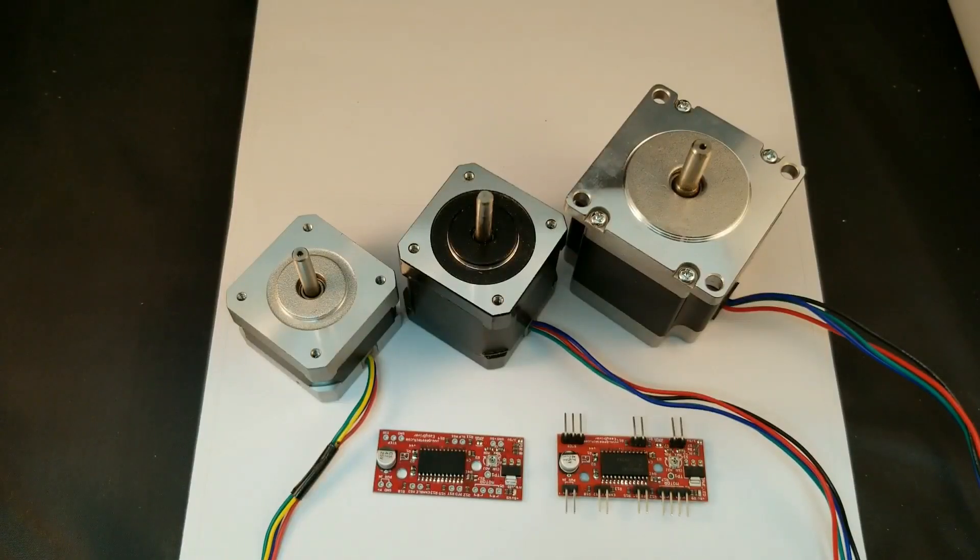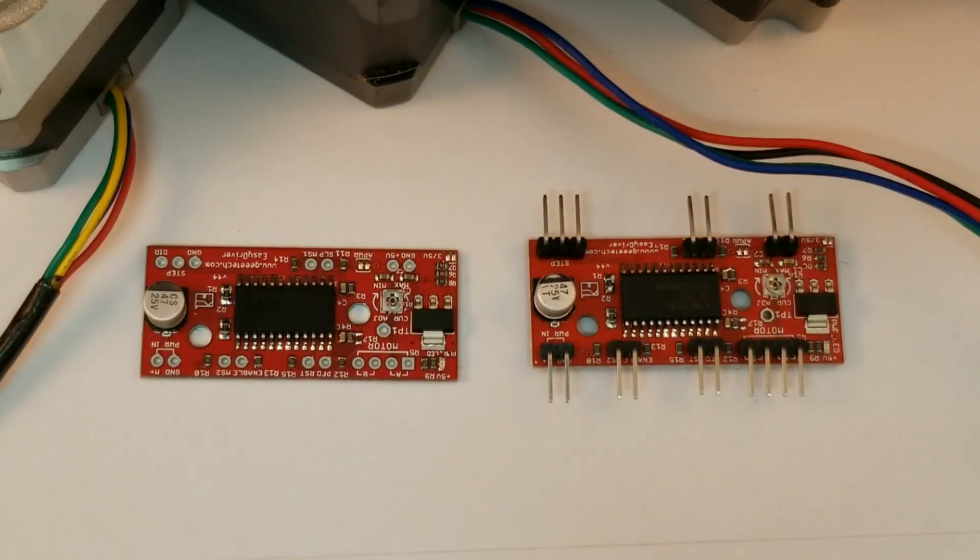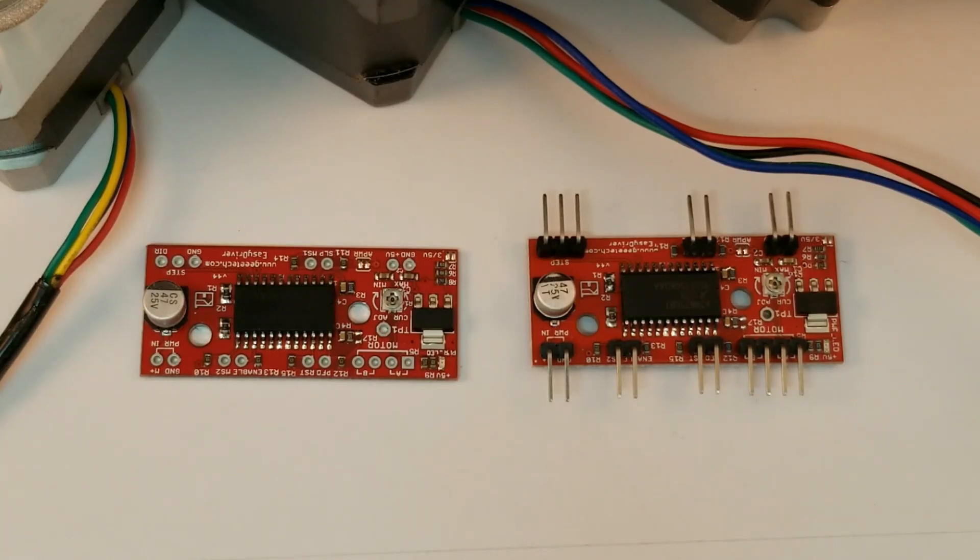Stepper motors are absolutely fantastic in projects where the shaft position is most important, and the Easy Driver Stepper Controllers are one of the cheapest and easiest ways to control small stepper motors. The Easy Driver Board is readily available both on Amazon and eBay — I will leave a link in the description.